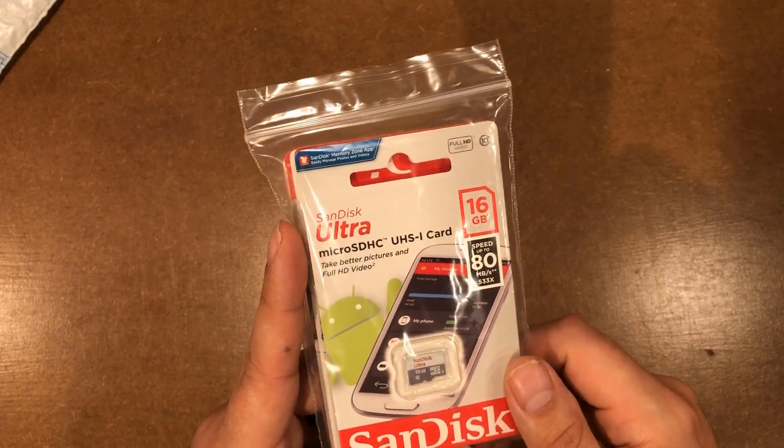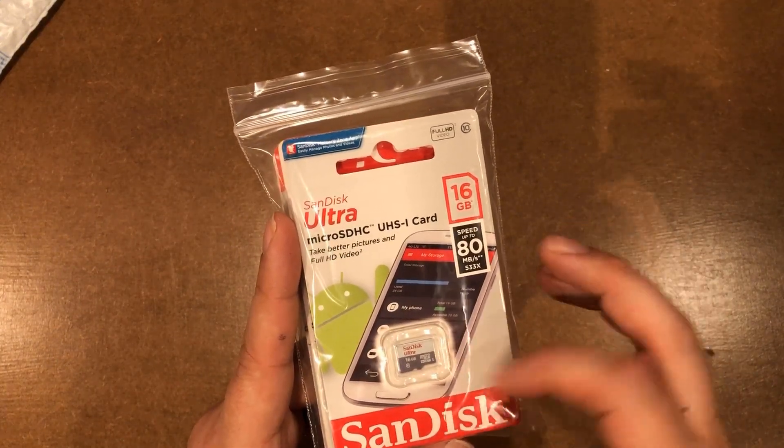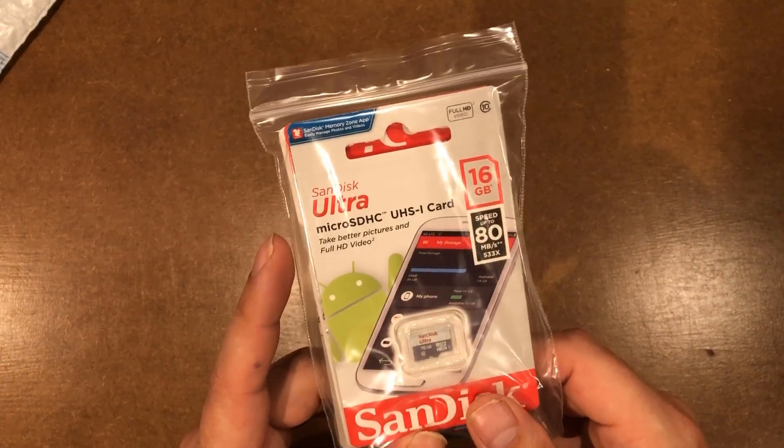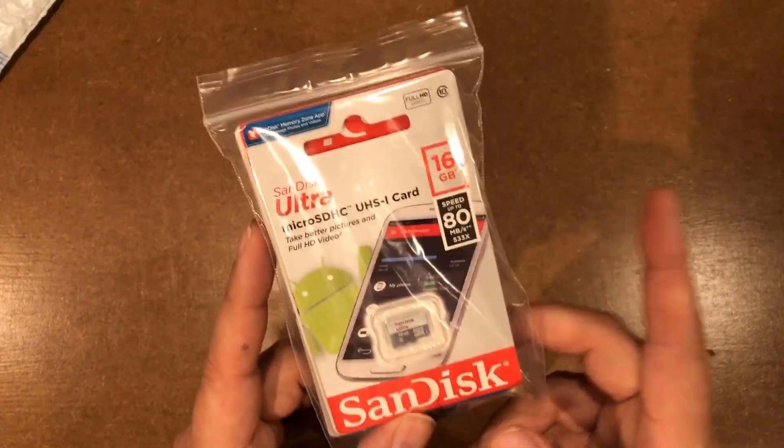I also use them a lot in retro PCs where I use one of those little SD card readers to act like a hard drive. These were for a job, so I wound up having to front the ones out of my own pocket, and these are kind of replacements for those. SD cards — nothing too exciting.